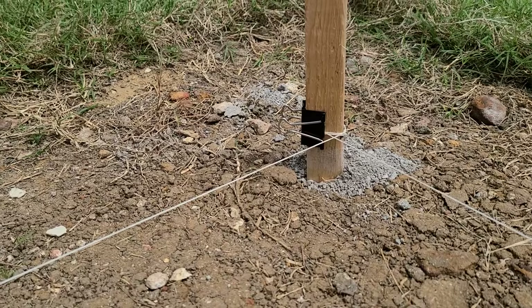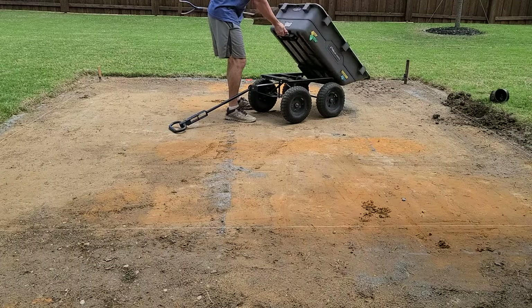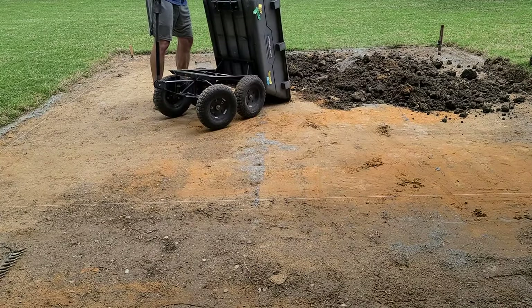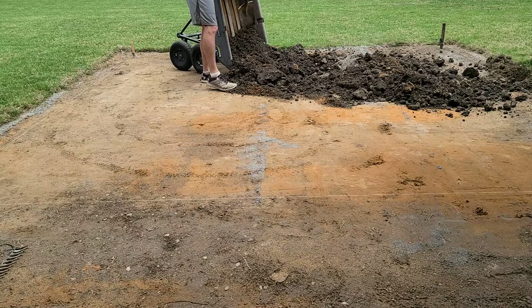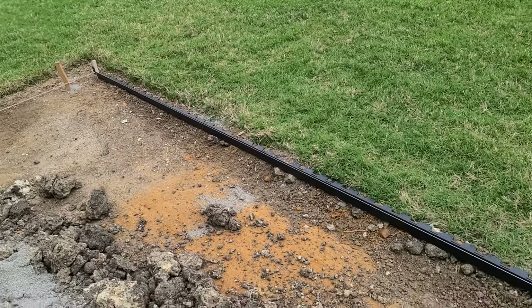When I marked that off with the line level, you can see I was going to need a fair amount of dirt to bring it up. Fill dirt is not easy to come by where I live, but I happened to have a neighbor who was having his yard dug for a pool, and the excavator was nice enough to give me some of that dirt.